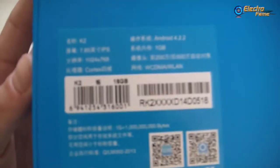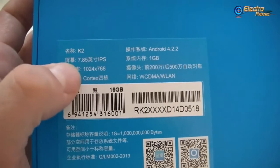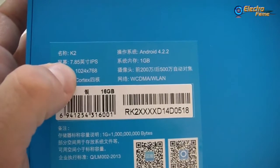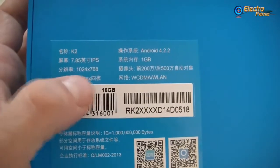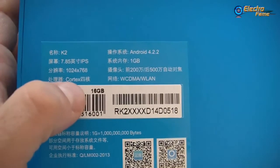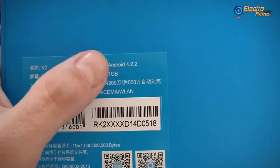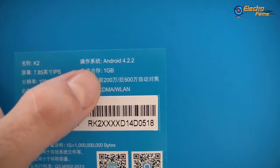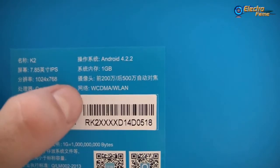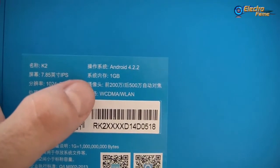Here we can have access to quick specifications. So as you can see, the Ramos K2 has a 7.85 IPS screen, resolution of 1024x768, a Cortex quad-core, Android 4.22, one gigabyte of RAM, two cameras — two megapixels on the front and five megapixels on the back.